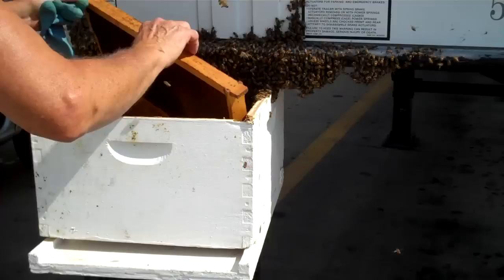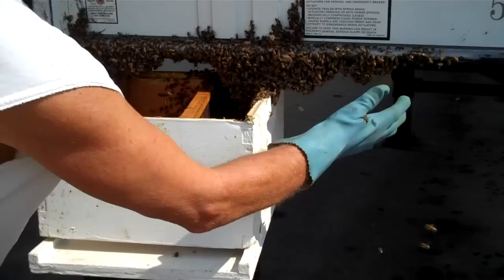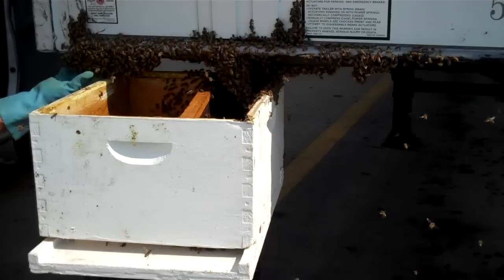I'm going to put one frame of comb in the hive. That will help them go in there. And I'm going to take a glove and rake the rest of the bees.